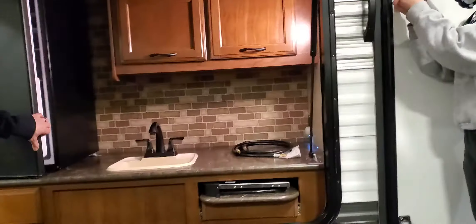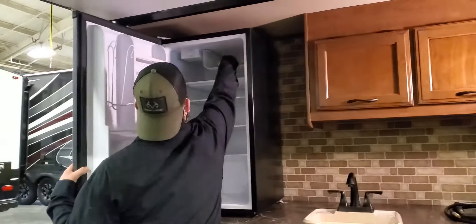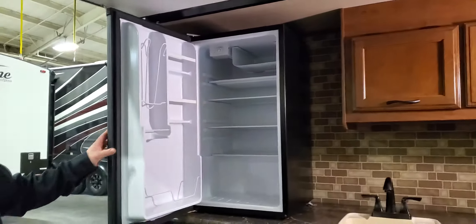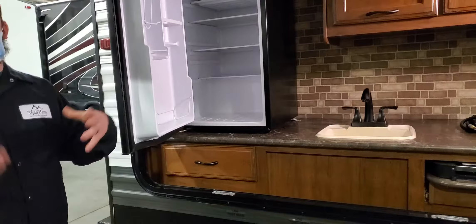You have an outside kitchen with a drink refrigerator. It's mounted in place so it won't move. I had it on since eight this morning and it's already starting to get cold. It's basically a drink fridge — I wouldn't leave anything too sensitive in there.